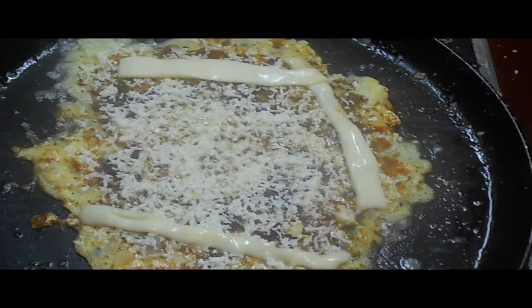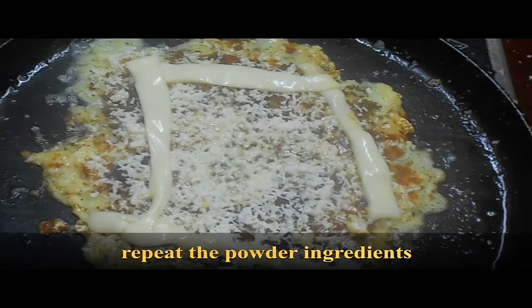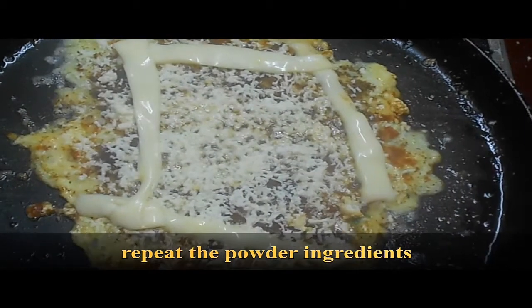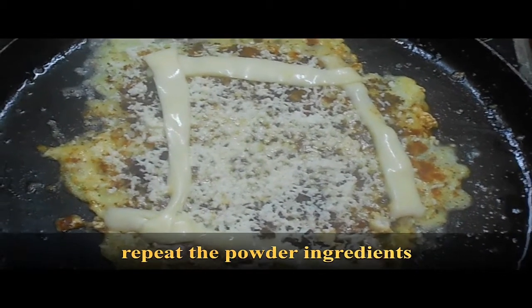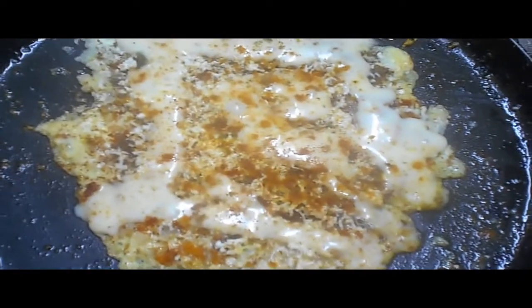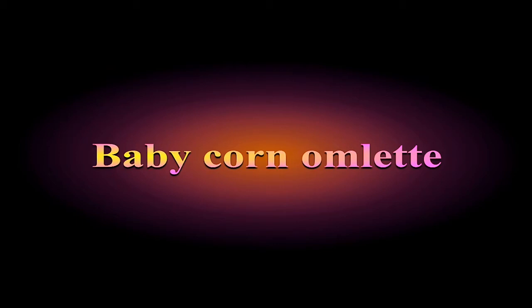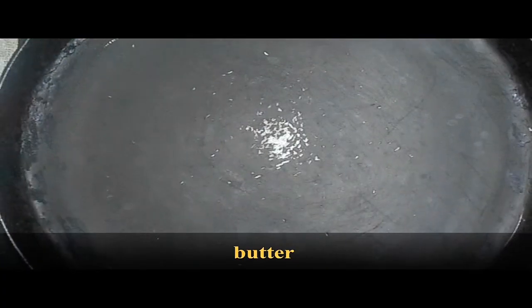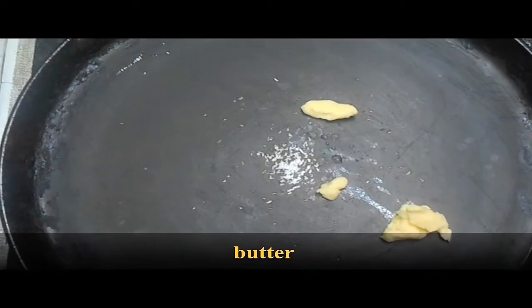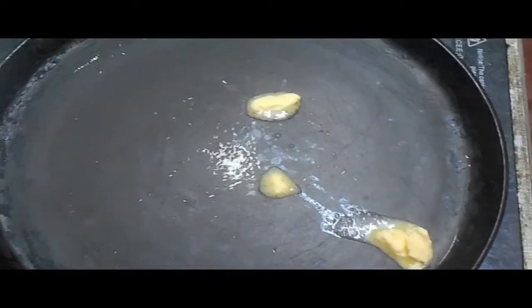This is a very healthy food for a child. Add 1 spoon of butter and add the filling. I will cut the two baby carrots and add them to this.